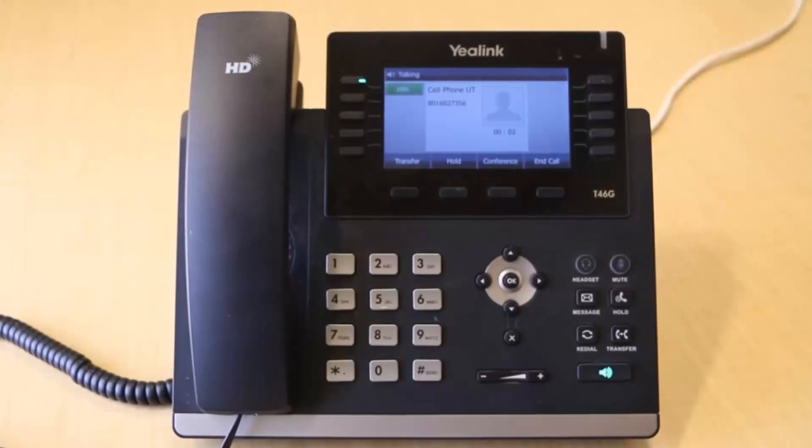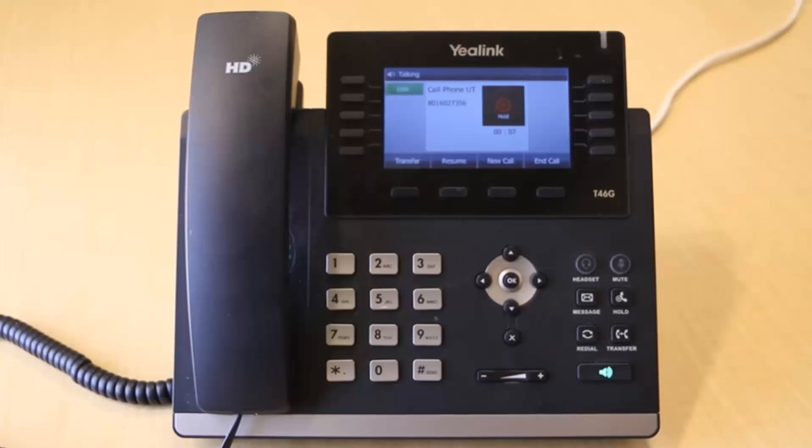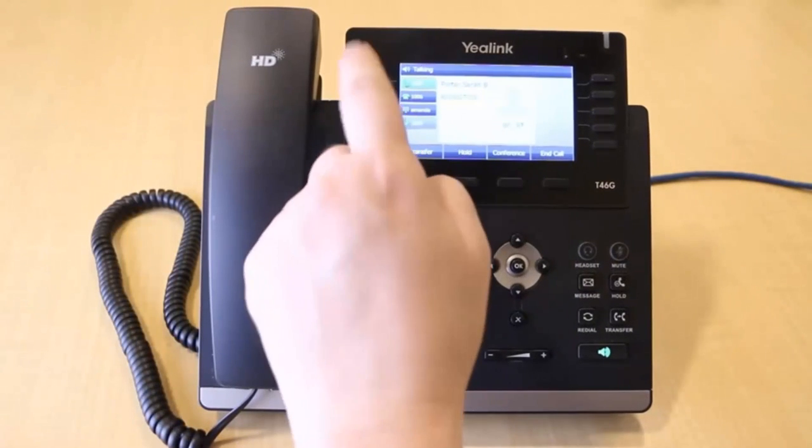While on an active call, press the Hold key to put the call on hold. There is more than one way to retrieve the call, but the easiest is to press the blinking line key.